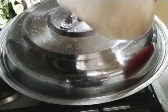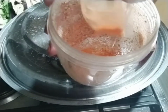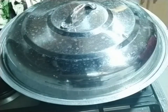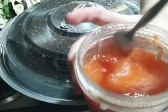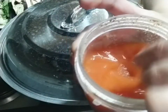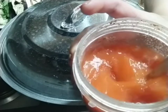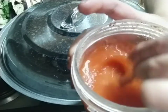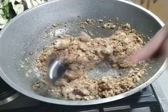Ngayon, mga katambok, habang inaantay natin, i-mix mo na ngayon yung atsuete — isang cup na maligamgam na tubig. Dito ko rin siya nilagay para yung lasa at kulay makuha pa rin. So, ito na po yung ating atsuete powder — i-mix mo sa halos dalawang cup na water na ito, kasi ito yung gagamitin ko.